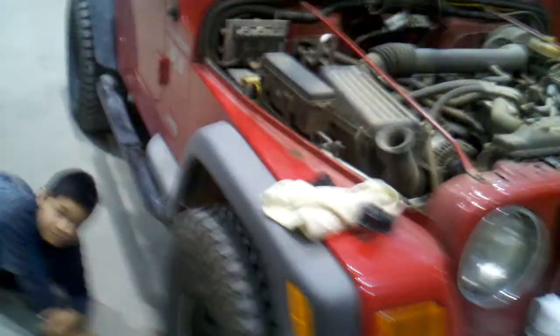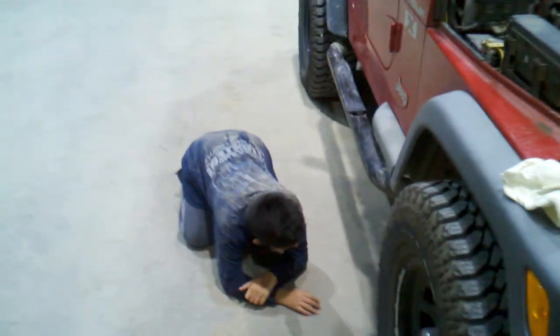Hey YouTube, my pro here. Me and the psycho kid have to do an oil change on the Jeep — he named it Suzy. He already took out the drain plug, so we already got that out.